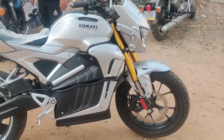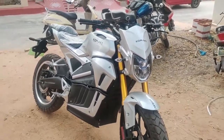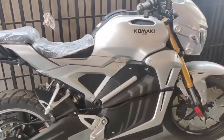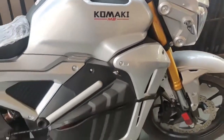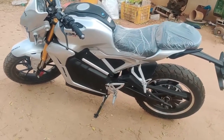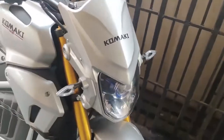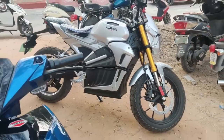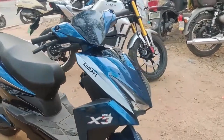Friends, we have all types of electrical bikes available to us.